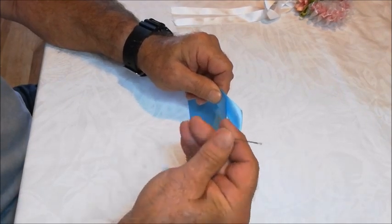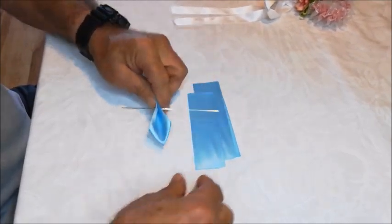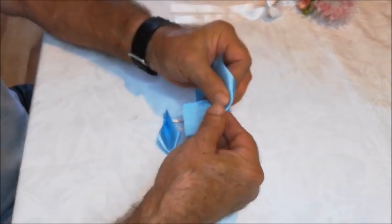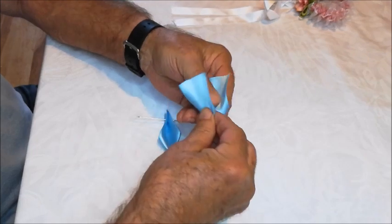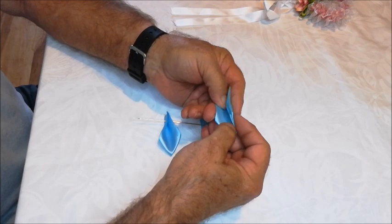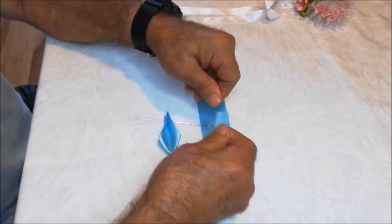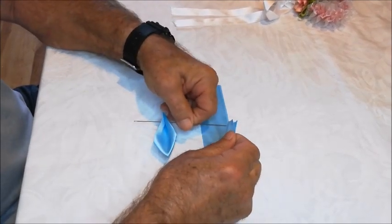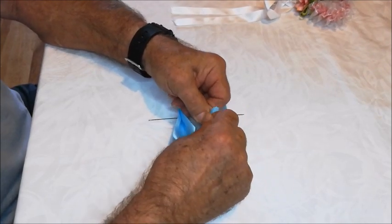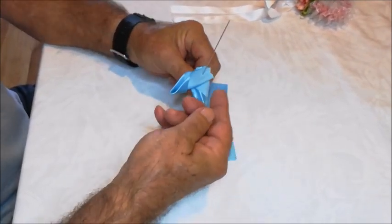Taking your needle and your fingers, go through like that. When you put the needle through, try to keep your petals so that they're open in the same direction. Don't flip them around.